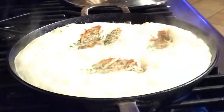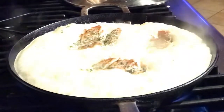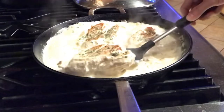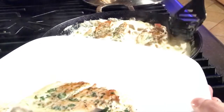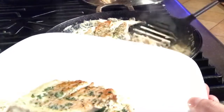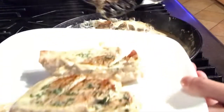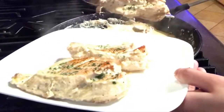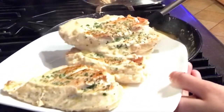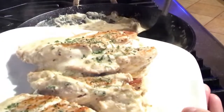I think it's all done now, I'm going to turn this off. This is really good — it's really creamy and it's easy to prepare. I love mushrooms so this is really perfect. Mushroom is my favorite, so I'll put the mushroom on the side. I bet you will like this, guys!